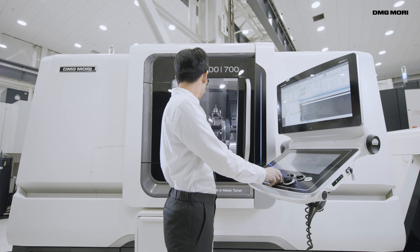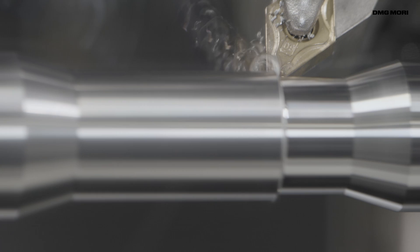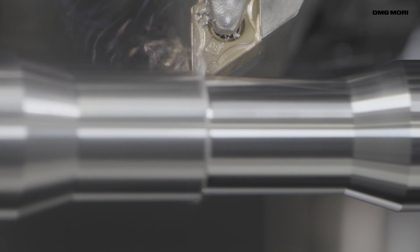Alternating Speed prevents vibration during machining processes without the use of any special equipment.